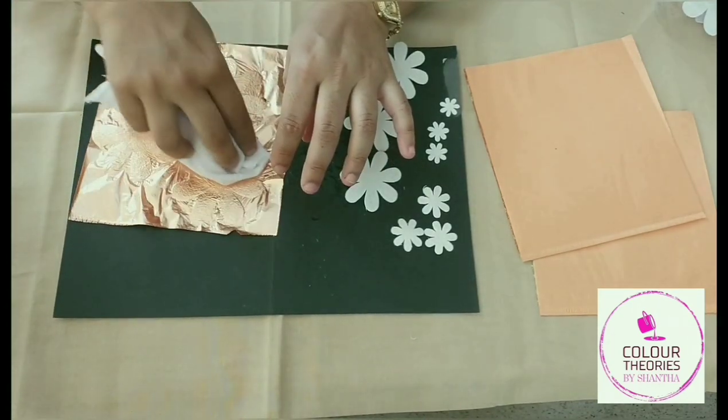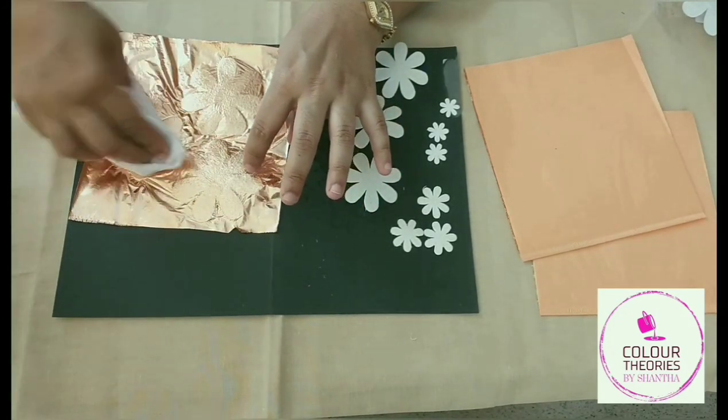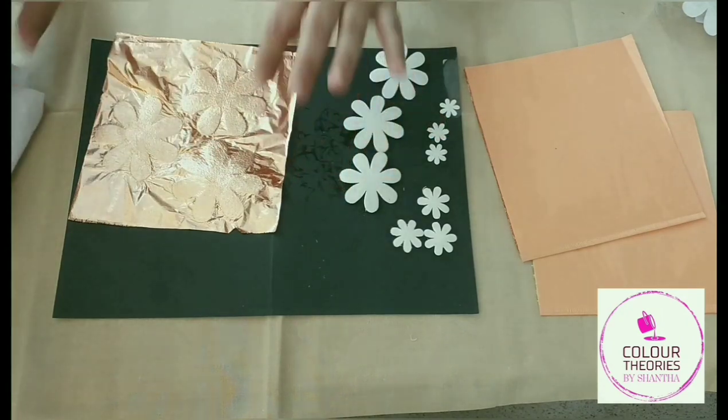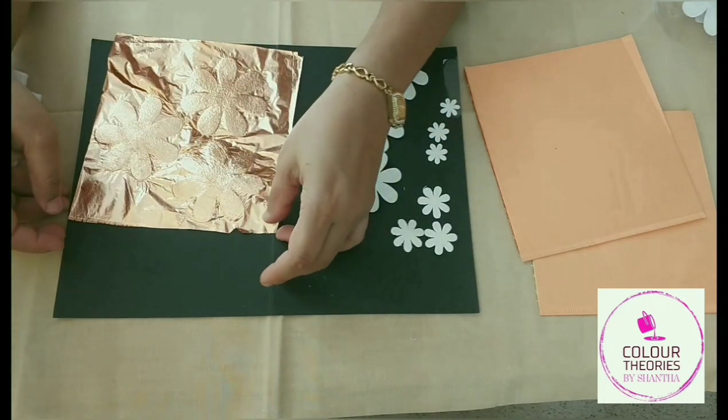We start placing the leaf onto the surface where the leafing size has been applied. Once the leafing size cures for about 15 minutes — that is, the opaque glue has to turn a little transparent — when that is done we can go ahead and gild.